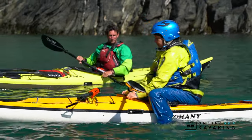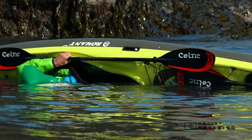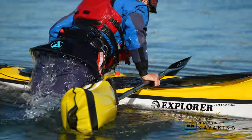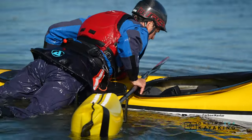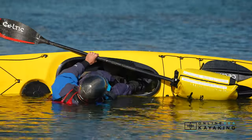The second way is to do a re-entry roll — climbing into the cockpit and rolling up with a boat full of water, which you'll then need to pump out. The next option is to use a paddle float, which you can combine with the back deck scramble, a heel hook, or even a re-entry and roll.